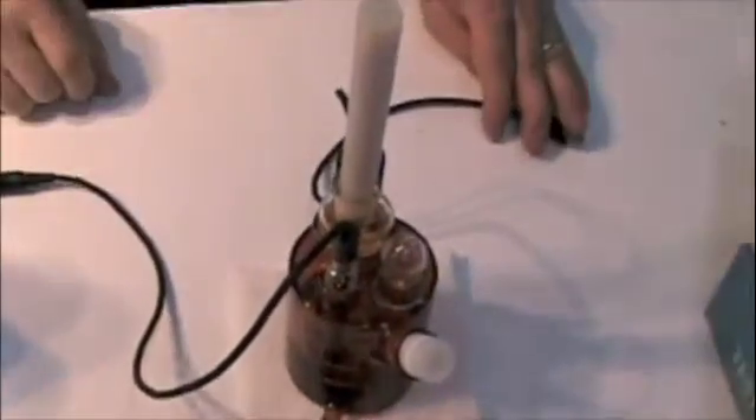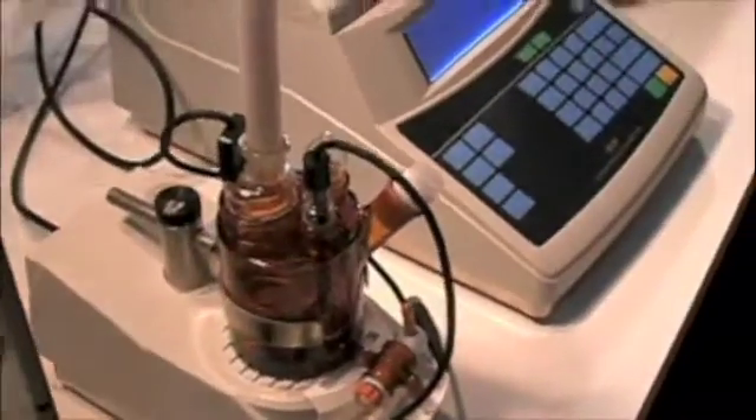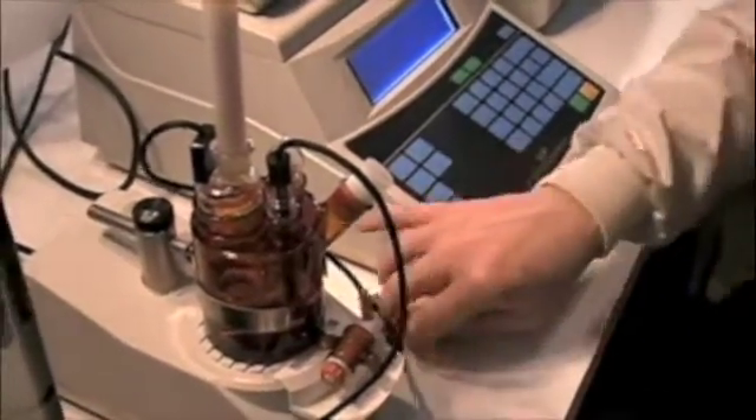We have our desiccant on top. Now that the vessel is charged, we're going to go ahead and place it on the stand and plug in the leads. This is the generator electrode, and they're both connected.